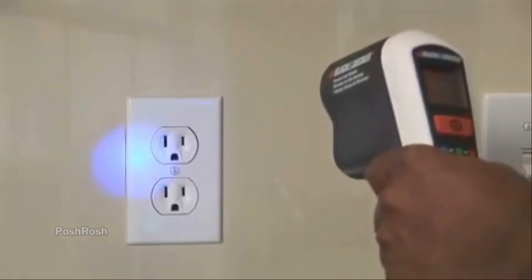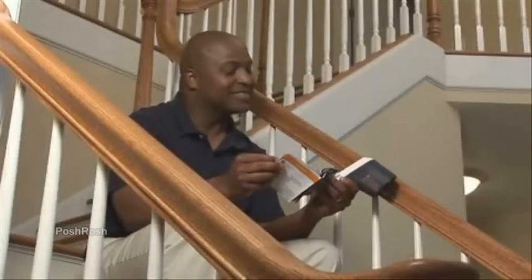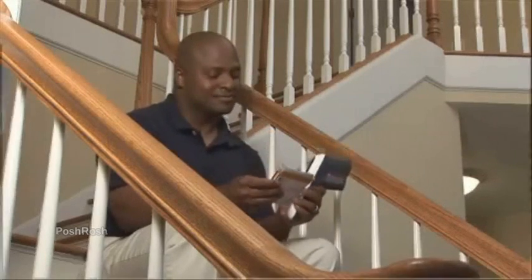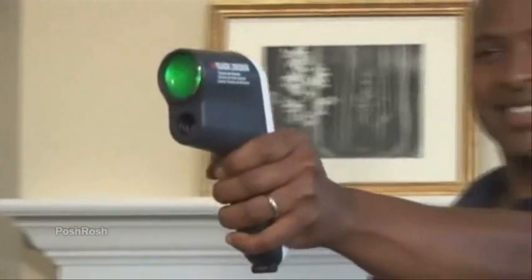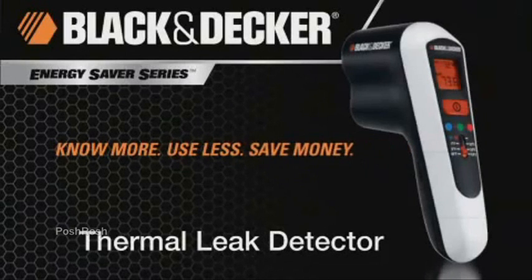If the scan temperature is colder, the light will turn from green to blue. Now you can conduct seasonal home energy inspections in just minutes. Our easy-to-follow bonus booklet demonstrates simple solutions for sealing your home that can save you money year-round. The thermal leak detector is just part of Black and Decker's Energy Saver Series, making saving energy at home easier than ever. No more — use less, save money.